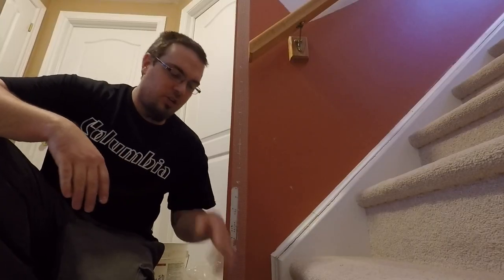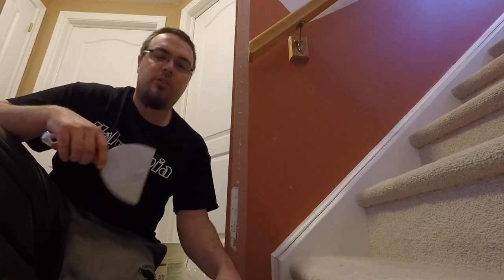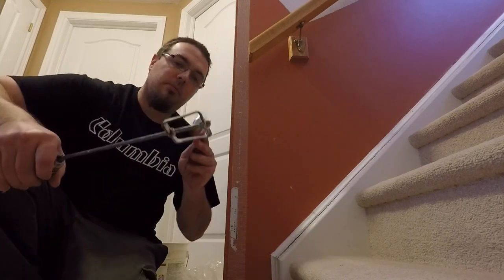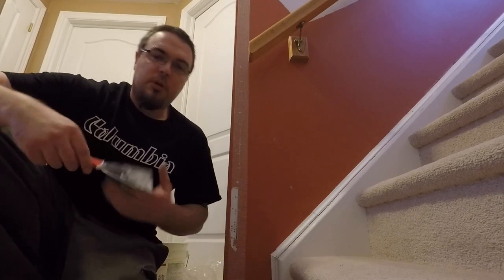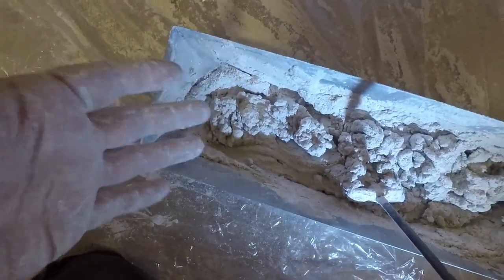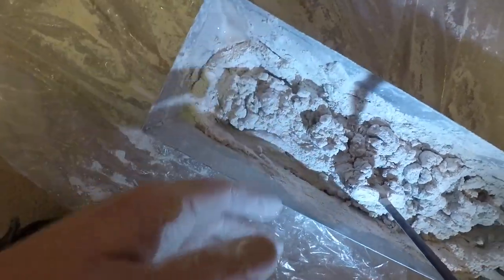Now that you have it all meshed, you're going to take your mud pan, a 6-inch knife, your sheetrock, and mix some water with it. I'm going to be using the drill with the Advanced Equipment mini mixer — you can also use a knife and mix it up in the pan. When mixing, I always like to add a little bit more water and add powder slowly as I go. Now that we've got that all mixed up, we are ready to apply it to the wall.